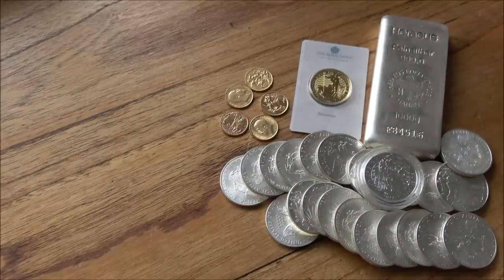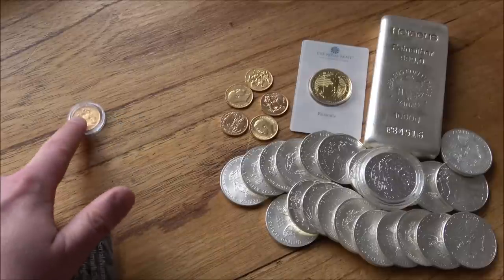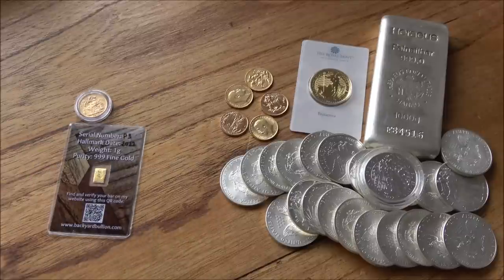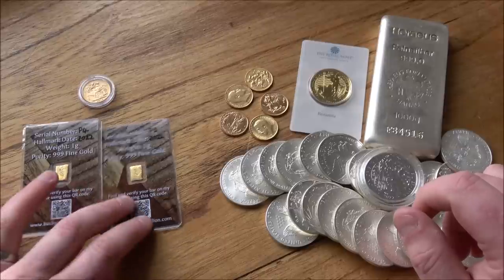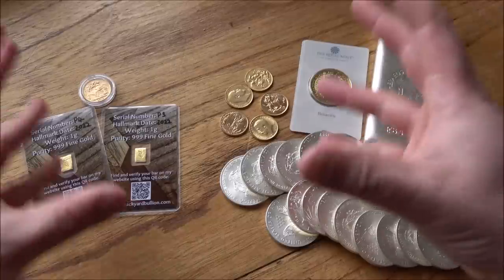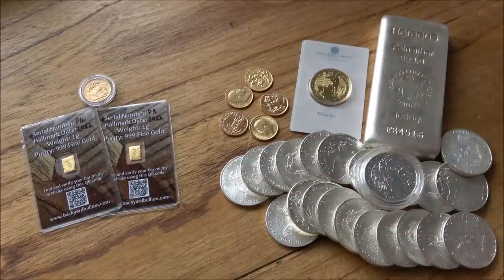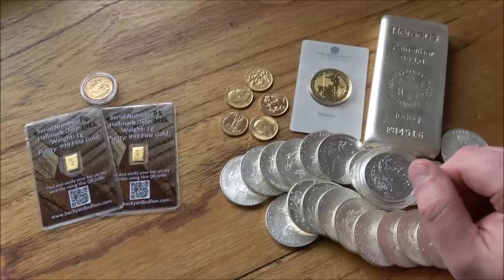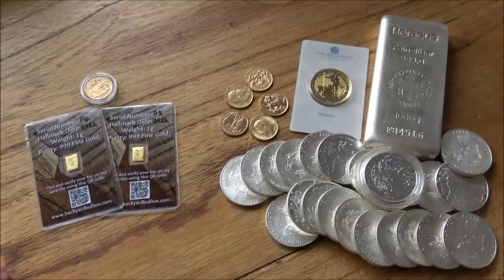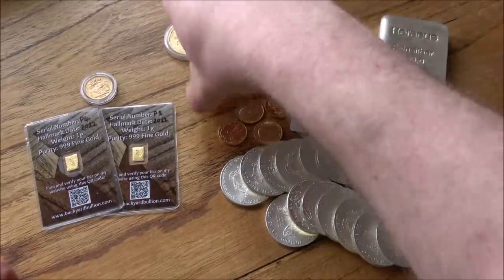Let's talk about the £500 budget. £500 worth in just gold is going to be a sovereign, which is about £400, give or take £10–£20 depending on premium, and two 1g gold bars. Depending on where you buy those gold bars, you might be paying more than £500 — some will be £65–£80. If you can find a dealer willing to part with 1g gold bars at 2–4% over spot price, then that is your £500 budget. It's quite different to three ounces and a sovereign for £5,000.